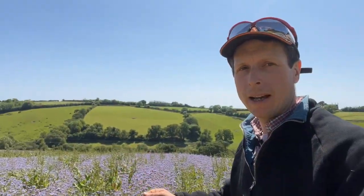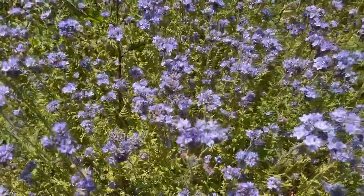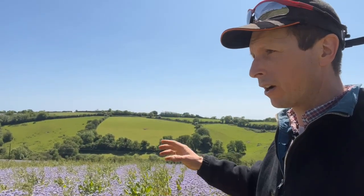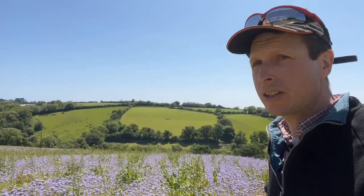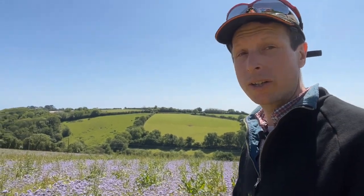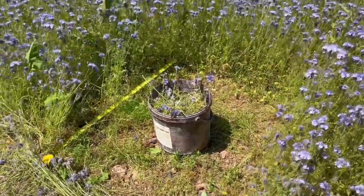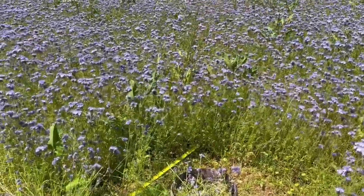We drilled it a little bit earlier — it was drilled in mid-February — so it hasn't had the best growing conditions, but had enough moisture to get going. Last year it actually came up to about waist-high, whereas this is only just over knee-high, so not quite as much biomass as before. But we took out a little quadrant down there and we're going to weigh that up and see how much we've actually got out here.